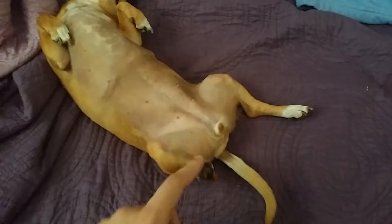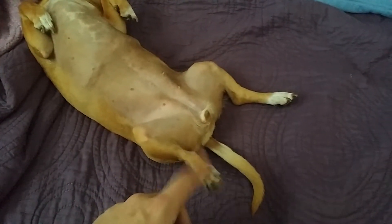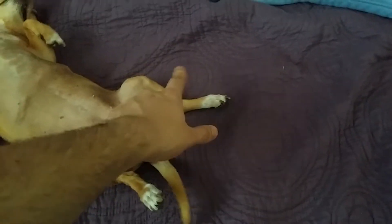I think my dog's broken. She's just been sitting like this for a while and her legs are a little limp. I tried looking on YouTube for some tutorials on how to fix a dog. I mean, she's also giving me this kind of weird face right now.